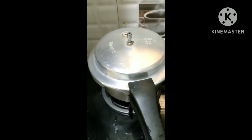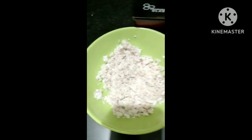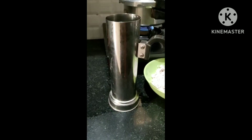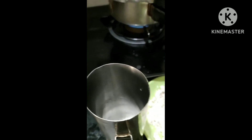Then, put the cooker on the top. Then, put the coconut on the top. Second, put the coconut on the top.